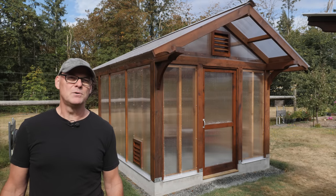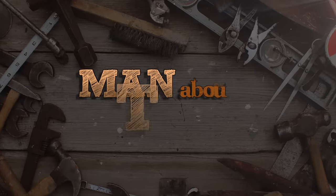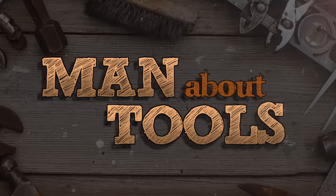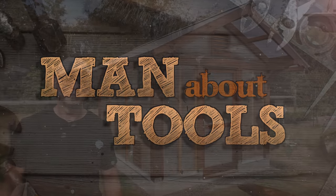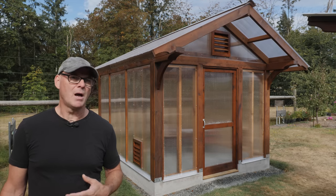Hi everybody, this is Kent, and this is the post and beam greenhouse we built in the garden. In this series of videos, I'm going to go through step by step how we put this together.